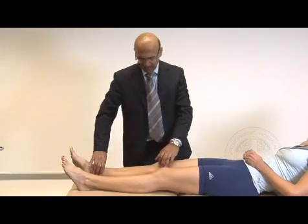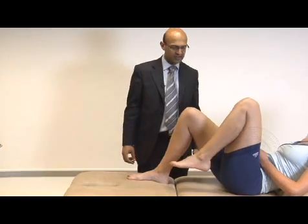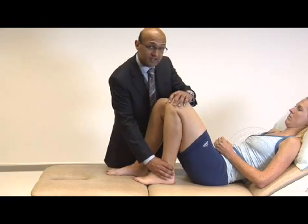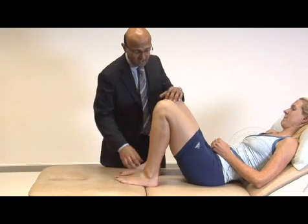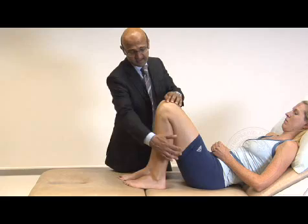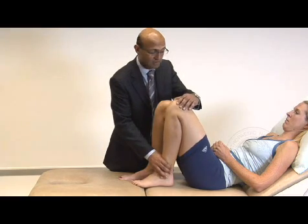Then go on to flexion — get her to bend both knees up. We do that actively and passively. Start off with active flexion, then passively bend them up as far as you can. Make sure you look at the patient when you do this because it can cause discomfort. Compare the two sides and comment on the distance between the buttock and the heel as well as the flexion angle — this knee is at about 100 to 120 degrees, getting up to 130.